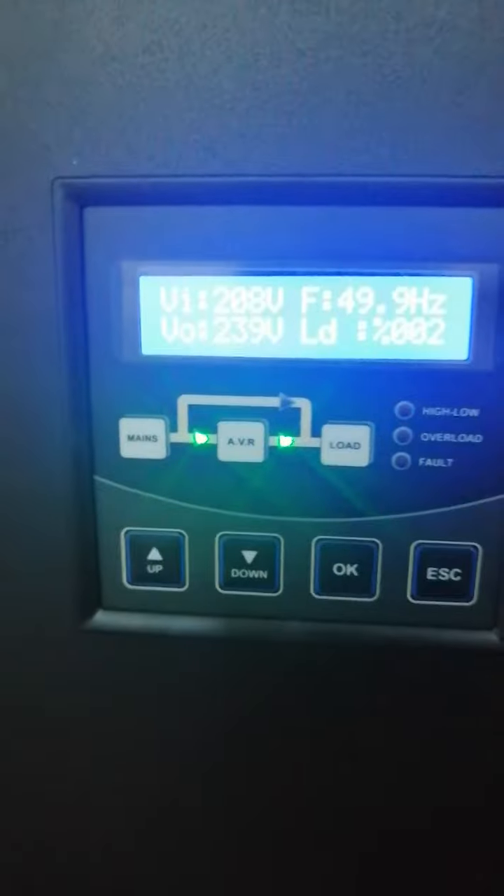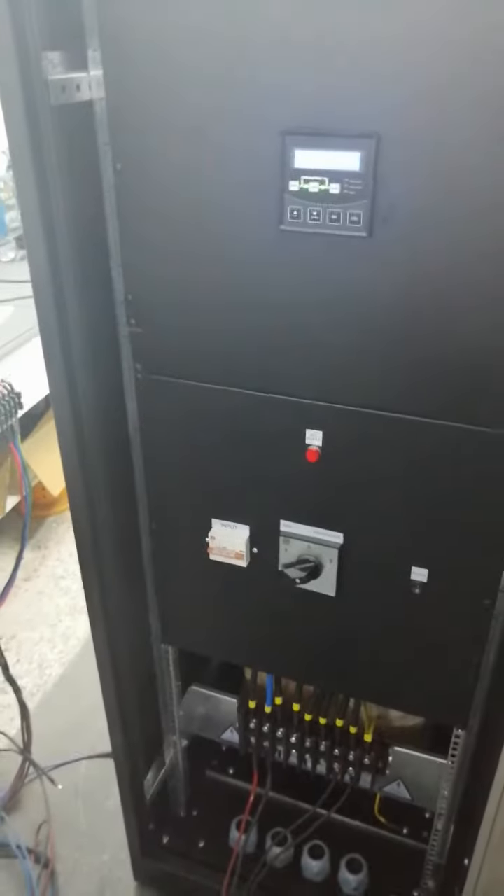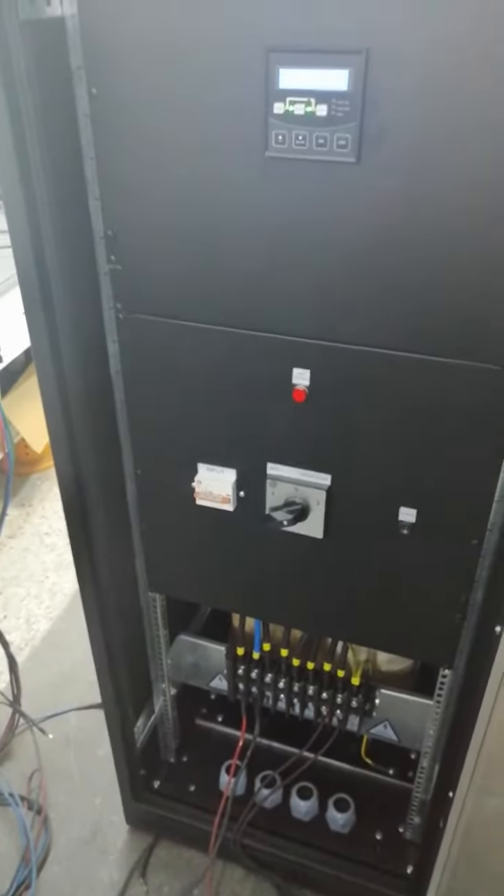It's a static stabilizer, static area, monophase — monophase input with multiple outputs, so multiple outputs, three pieces, we have three outputs. And we also have an isolation transformer with copper windings at the output, as you can see below.